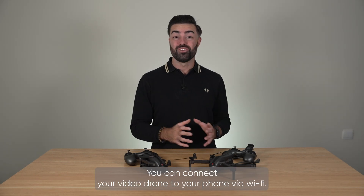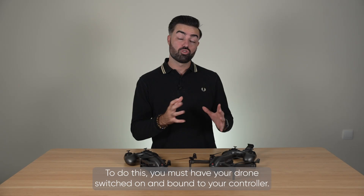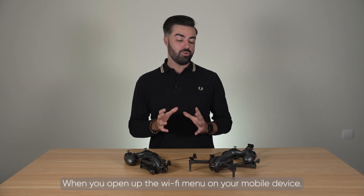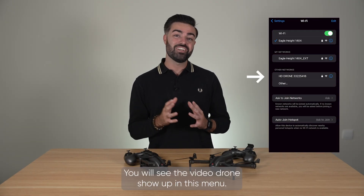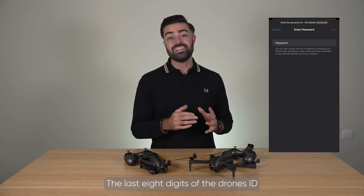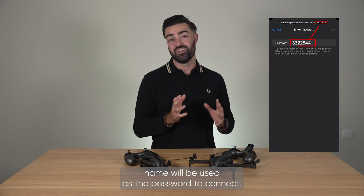You can connect your video drone to your phone via Wi-Fi. To do this you must have your drone switched on and bound to your controller. When you open up the Wi-Fi menu on your mobile device you can search for new connections. You will see the video drone show up in this menu. The last 8 digits of the drone's identification name will be used as the password to connect.